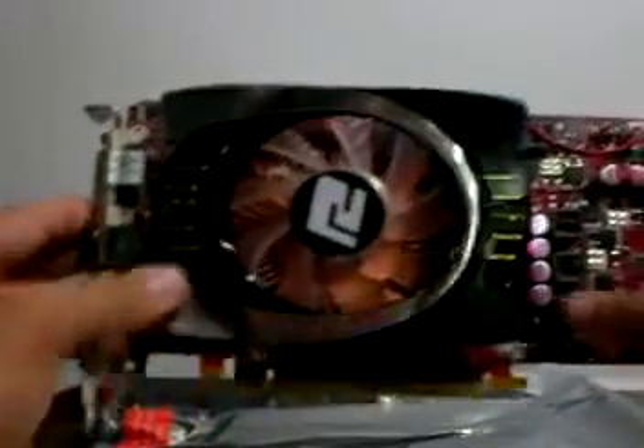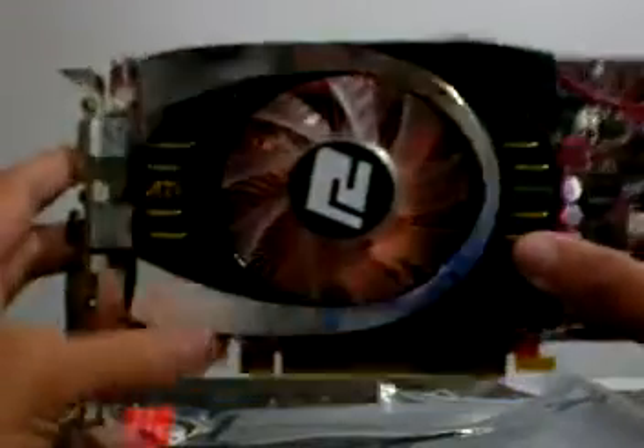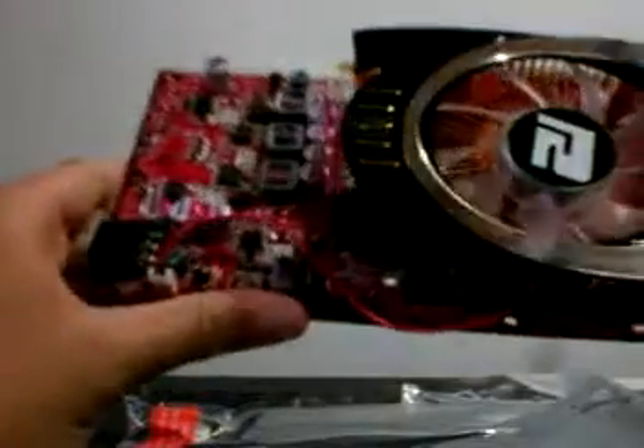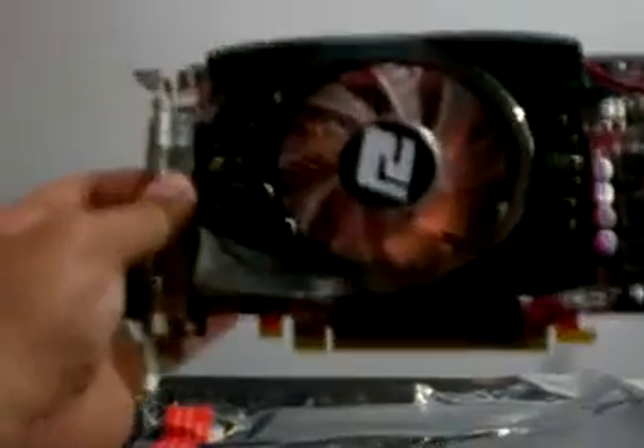All of the current HD 4770s have the same design, just with a different sticker. The back has a regular design. It's a pretty thin PCB compared to a motherboard, so watch out when handling this video card. This video card will fit in most cases as it is almost 8.5 inches long, which will not cause a problem for most computers.